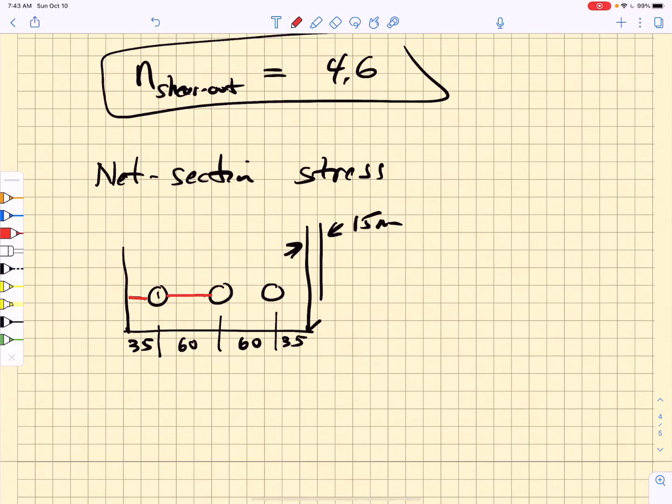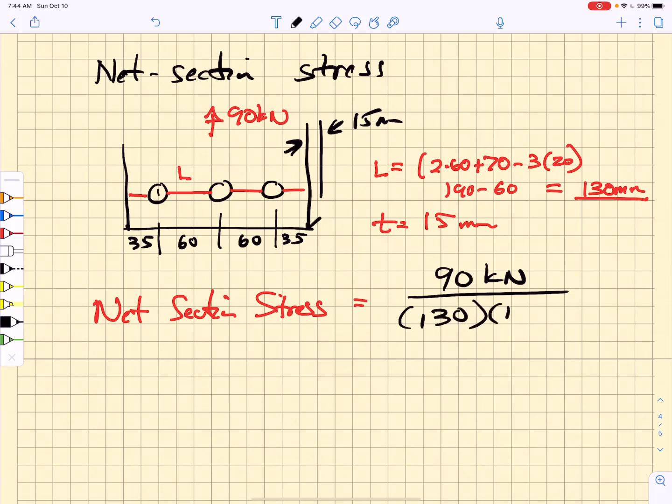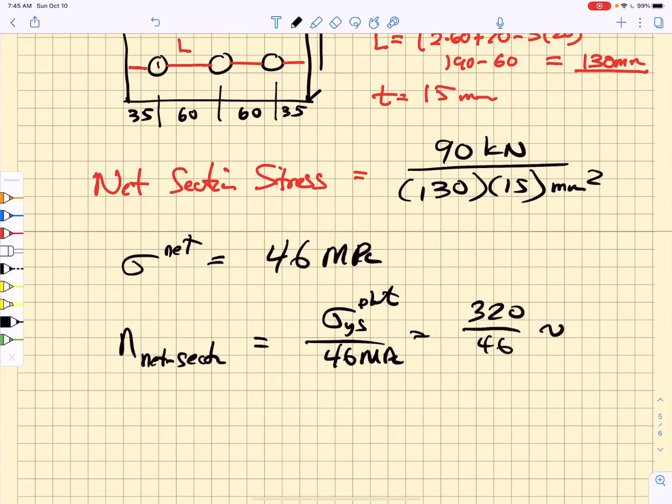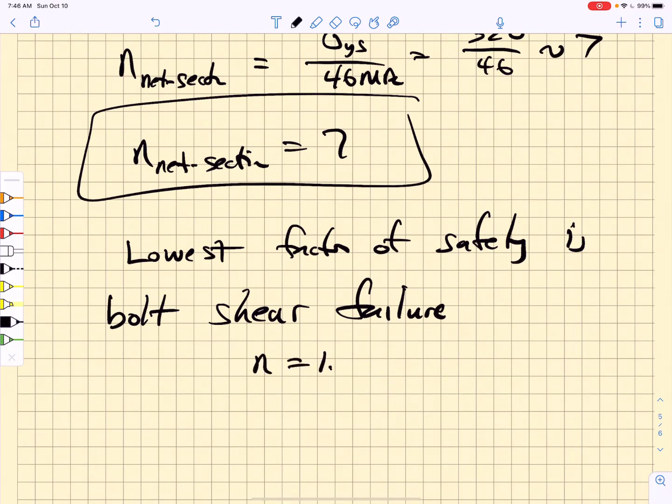The net ligament length equals 2 times 60 plus 70 minus 3 times 20, giving 130 mm. The net section stress equals 90 kN divided by 130 times 15 mm squared, giving a sigma net of 46 MPa. The factor of safety against net section yield is 320 divided by 46, which is approximately 7. The lowest factor of safety overall is bolt shear: 1.82 if the threads are in the shear plane, or 2.52 if the shank is used.